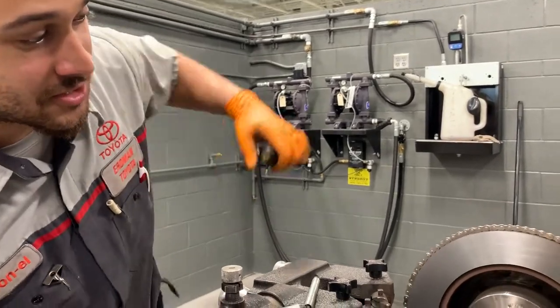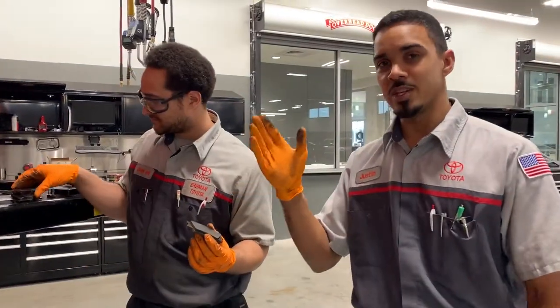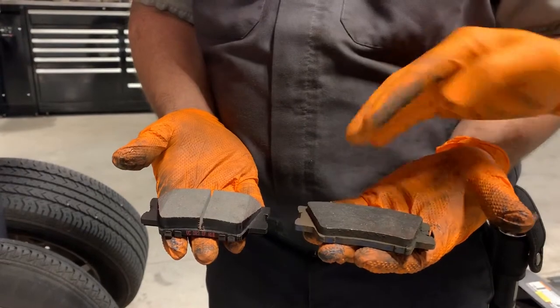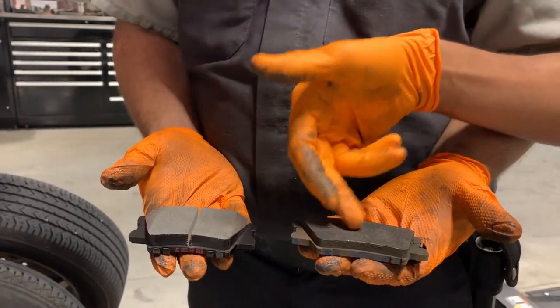And this is what your finished product looks like. What we do when we resurface the rotors and the brake pad still has good life, we resurface the brake pad as well — sand them down so we get a smoother surface, that way we have better contact between your brake pad and your brake rotor.